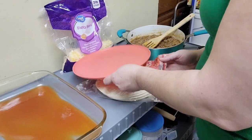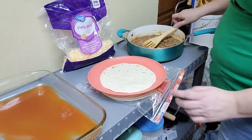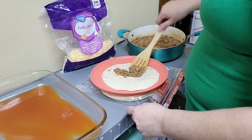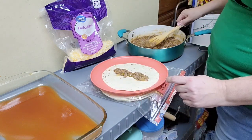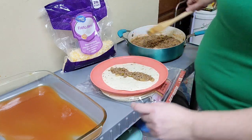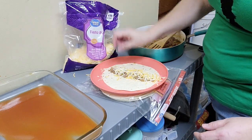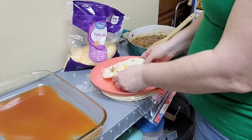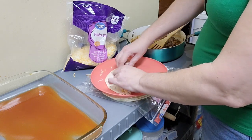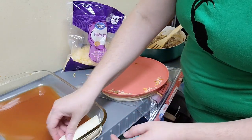To assemble your enchiladas, I find it easier to do on a small plate. Take one tortilla shell and down the center put a little bit of the meat sauce. You don't want a lot because you don't want it to overflow, but you want to make sure there's plenty there. Add a pinch of cheese, then fold it slightly so one side overlaps, roll it up tight, and put it seam side down into your pan.